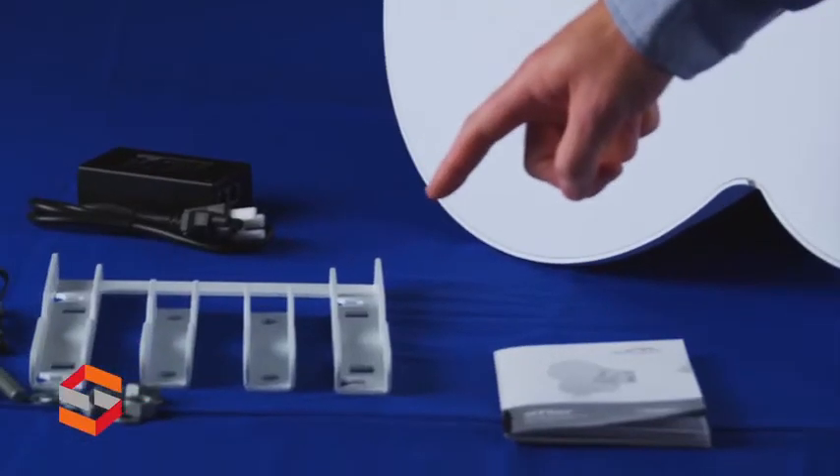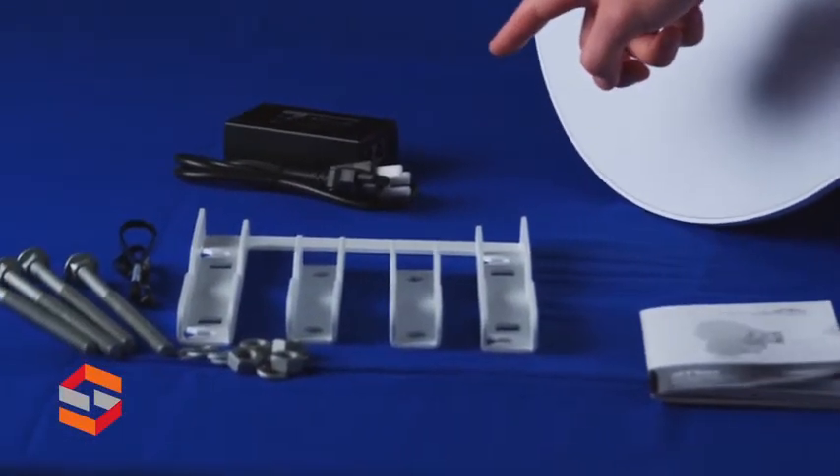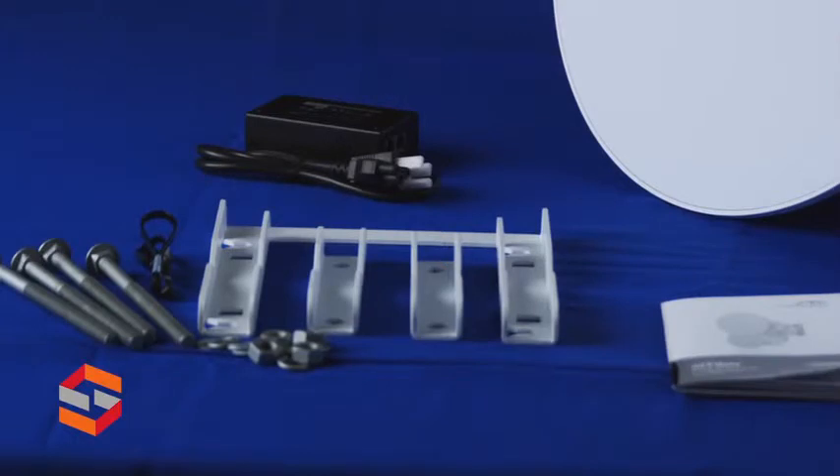Other things that come in the box: the mounting hardware, the power supply, and the quick start guide.